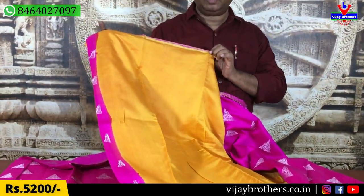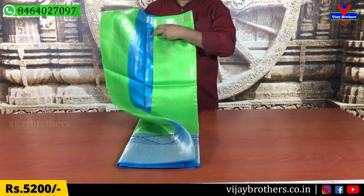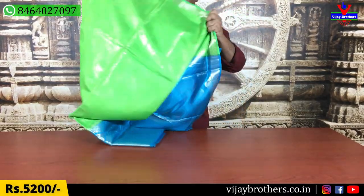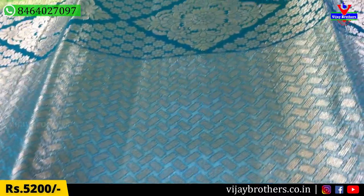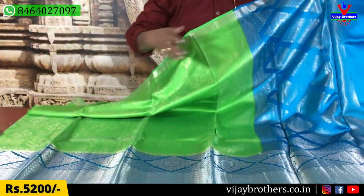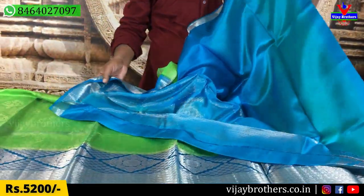We also have a blouse in the same style. We also have a combination of these blouses. We also have a pair of green and copper sulfate. We have a design on the saree. We also have a brocade in the same color — this is the same color as gold. This is the same design as brocade, with the same color as the border and blue color.